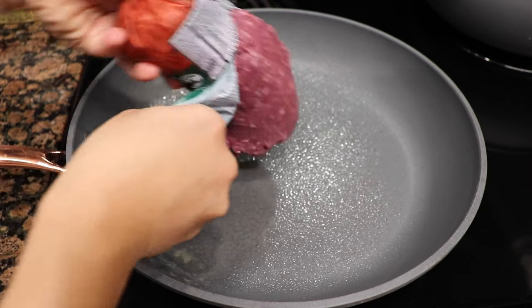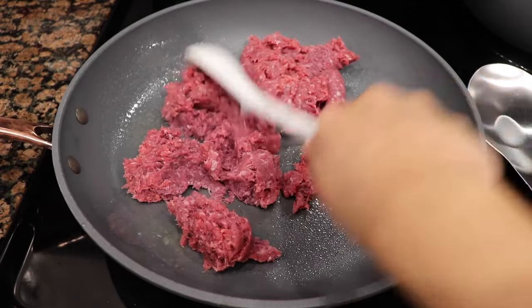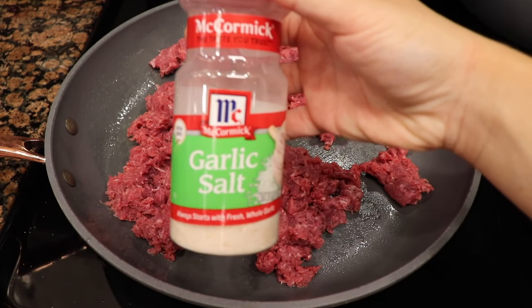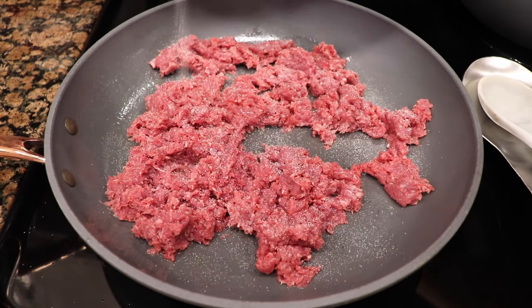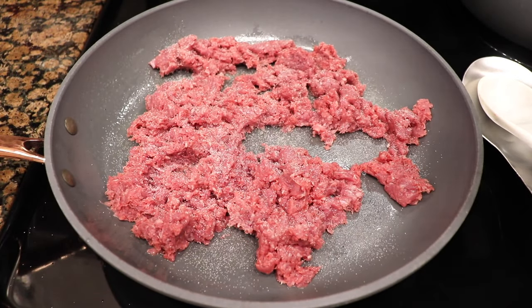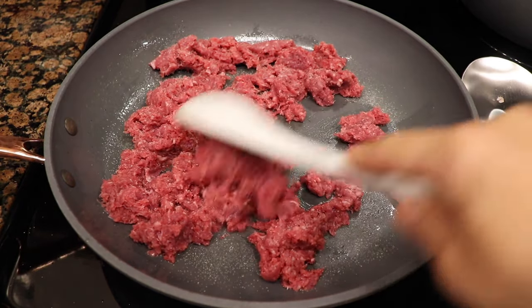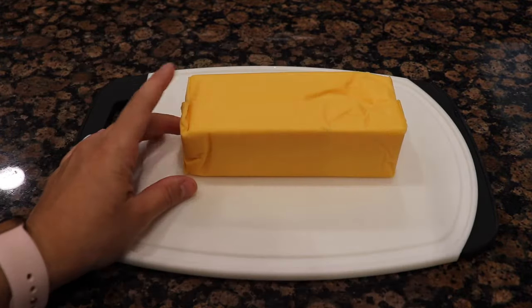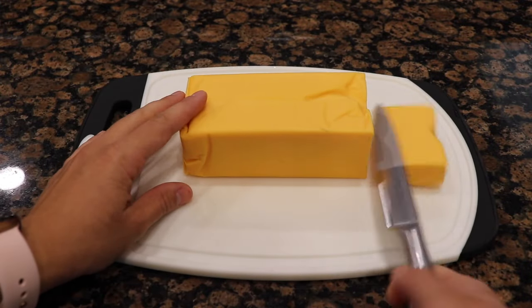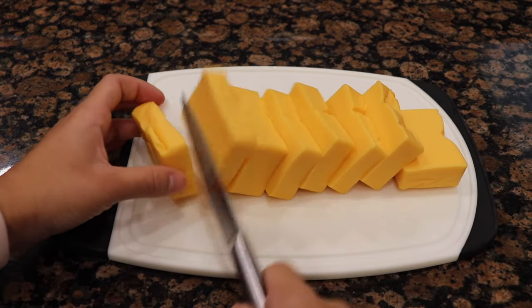I do recommend the Velveeta cheese because it melts very nicely and it's so creamy. To get started, you're going to cook your ground beef and season it with some garlic salt. While your ground beef starts to cook, I recommend that you start cutting your cheese into bite-size pieces, because it melts a lot easier.